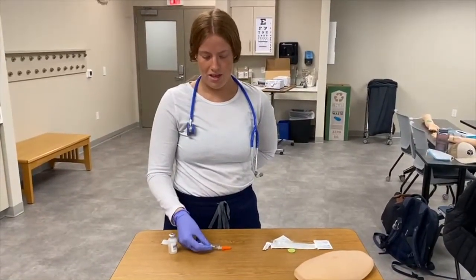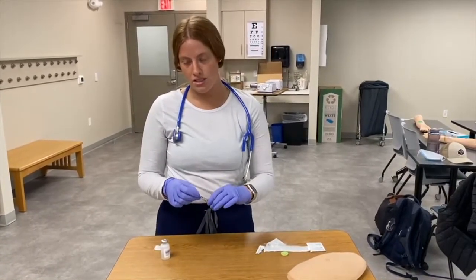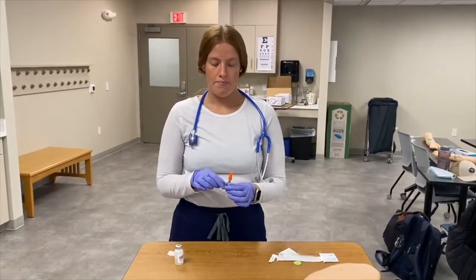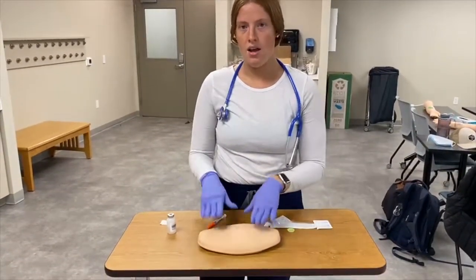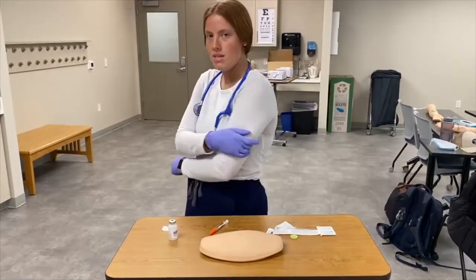To recap, even though it's not best practice, I'm going to use a swoop-and-scoop method just to prevent any needle sticks. If you're transporting this medication to a patient room, you always want to label it — because if you have multiple medications like long-acting and short-acting insulin, you don't want to get them confused. Make sure you label.